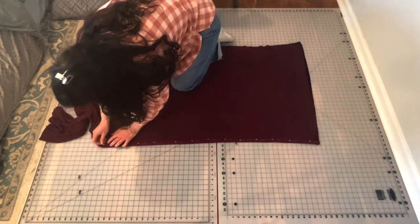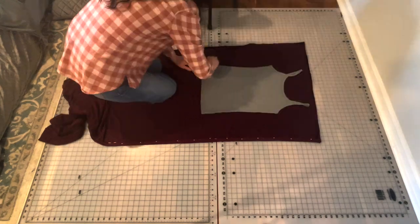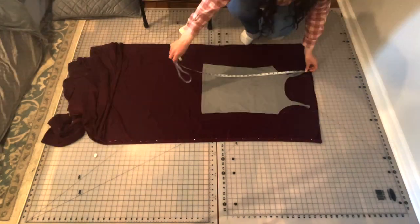I started by laying the fabric out and pinning the sides together, because this type of fabric is very shifty. Then I took a fitted undershirt, laid it on top of the fabric, and traced out the basic shape adding seam allowance and length.